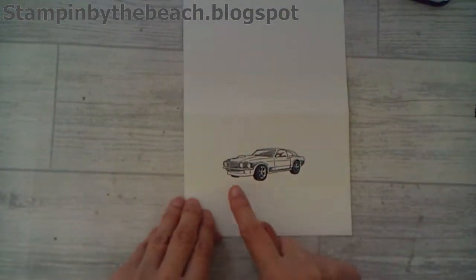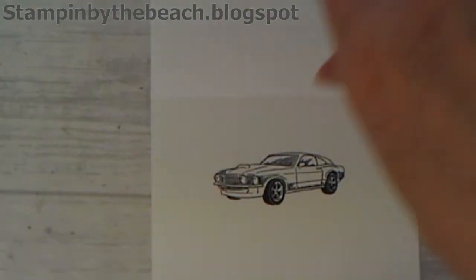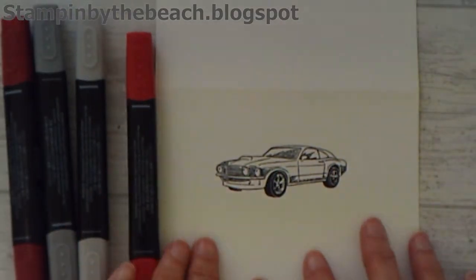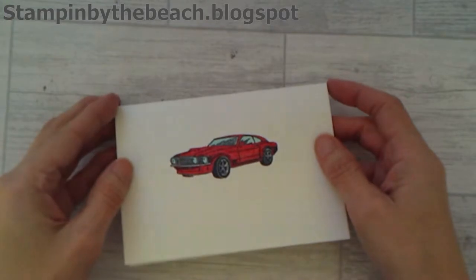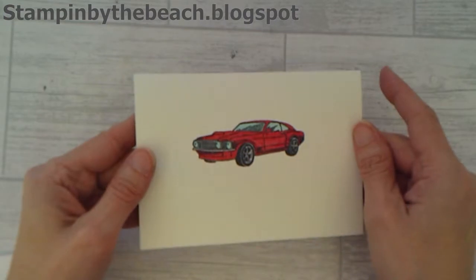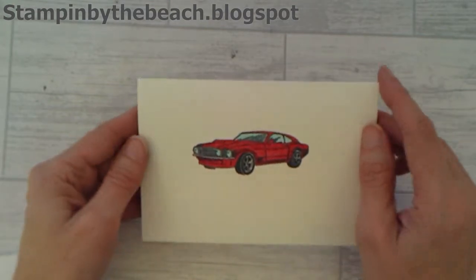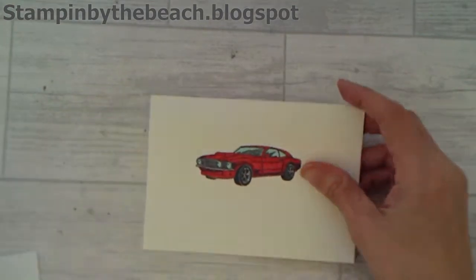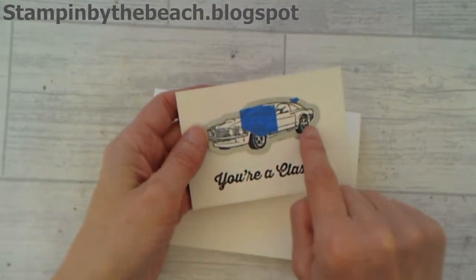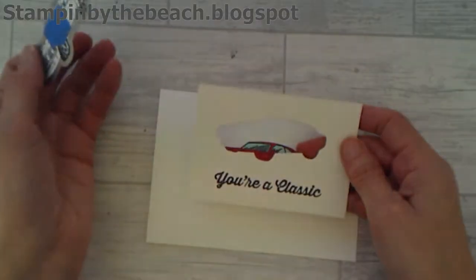Now I want to colour my car in. I'm going to be using some of my blends - I'm going to have a red car, and I'll come back when I've finished colouring. So I've coloured my car in - just some pretty basic colouring with no shading. I've used Real Red, Pool Party, and Smoky Slate. And on the one that we stamped, I'm using the die that goes with the Geared Up Garage and I'm just cutting that out.